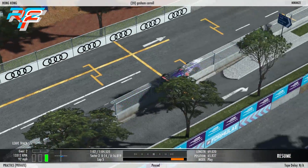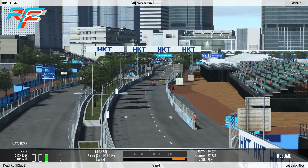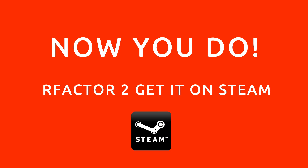And here's Graham approaching the end of the lap. Did you know? Now you do.